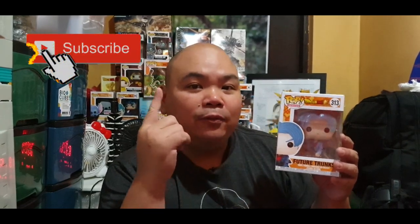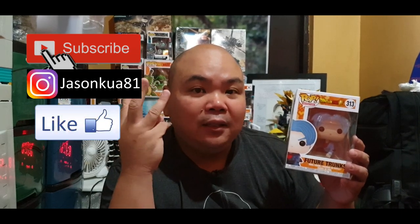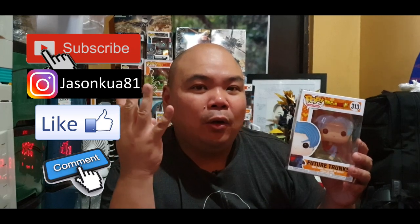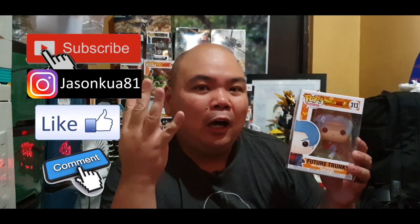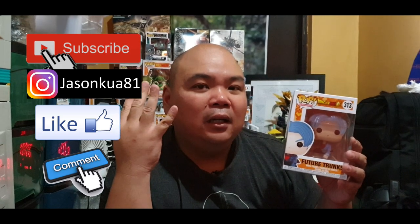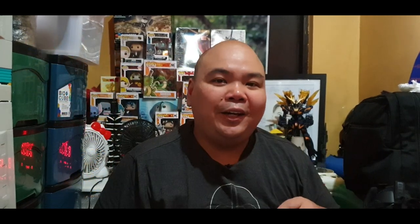Before we end the video, let's discuss the mechanics for the Trunks Dragon Ball Z raffle. Rule number one: subscribe to my channel. Rule number two: follow me on Instagram. Rule number three: like this video. Rule number four: leave a comment about how you feel about the shoe or the triple black series. Thank you so much guys, peace, God bless, and take care.